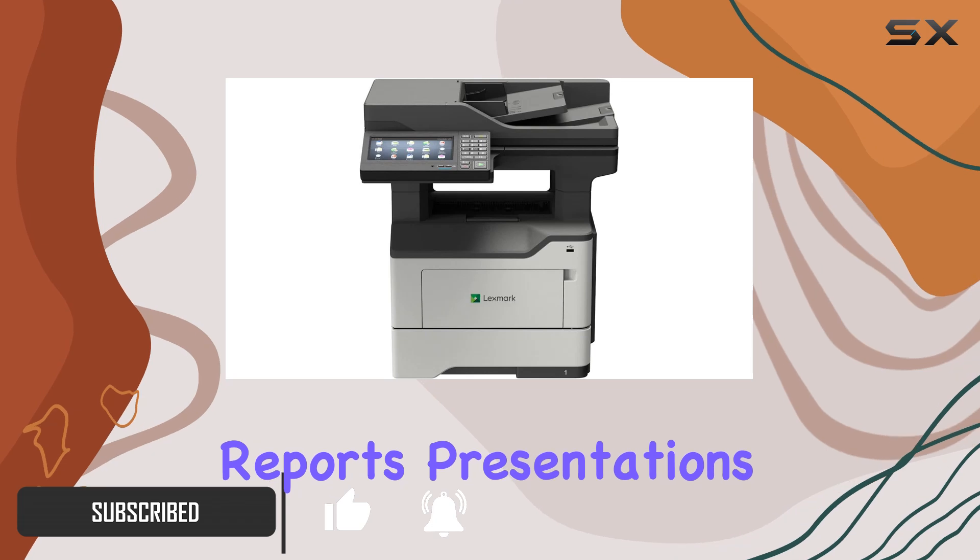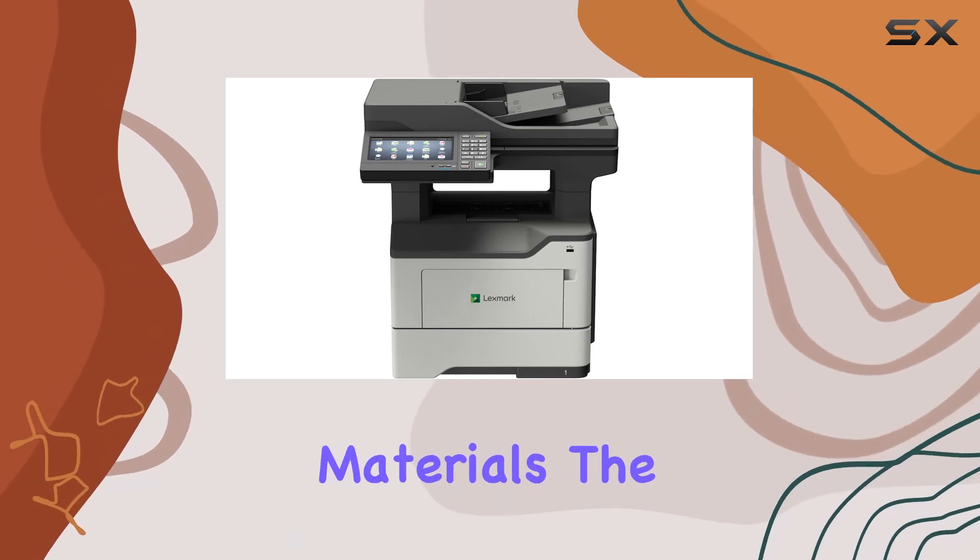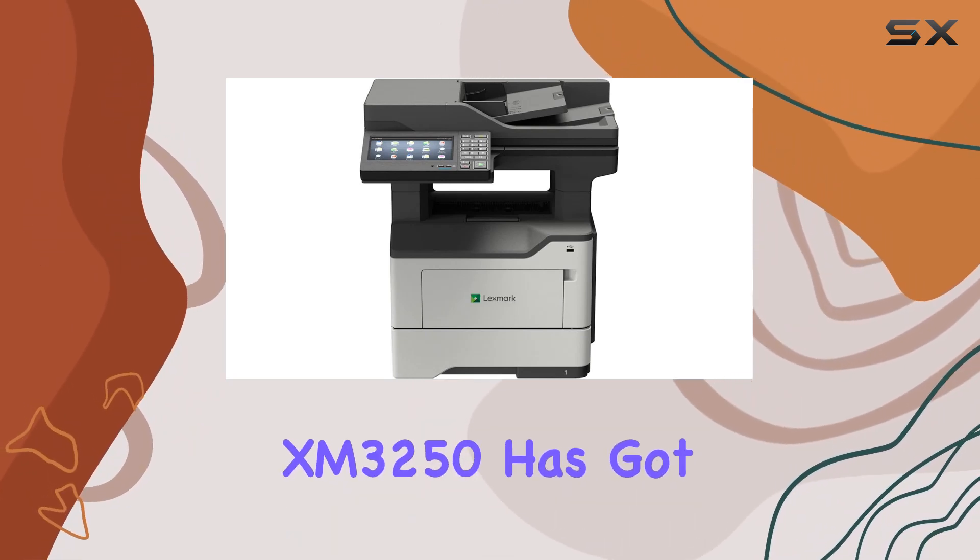Whether it's reports, presentations, or even marketing materials, the XM3250 has got you covered.